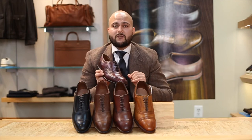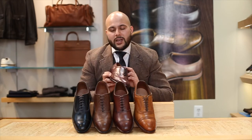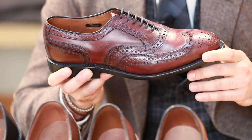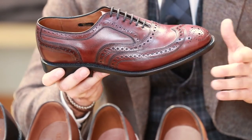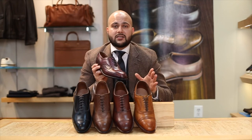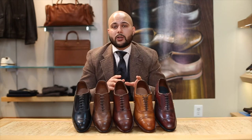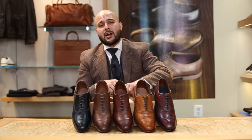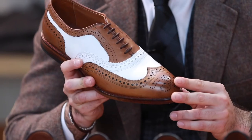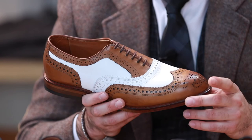In very conservative environments you typically do see a black wingtip. The other interesting thing about wingtips is their versatility — you can easily dress this down with jeans, or in a semi-casual or business casual environment it works just fine. Now in the 1920s when wingtips really became popular in the US, the most common style was a two-tone wingtip. You can see this tan and white combination is a very elegant style and goes well with a lot of options.